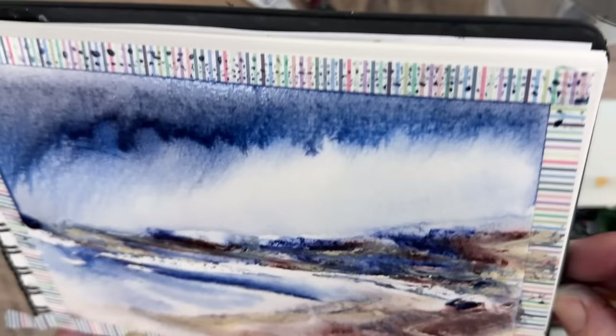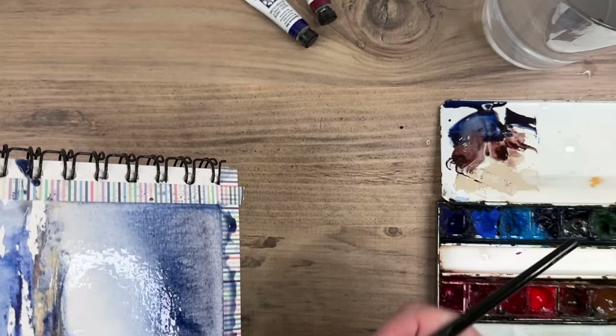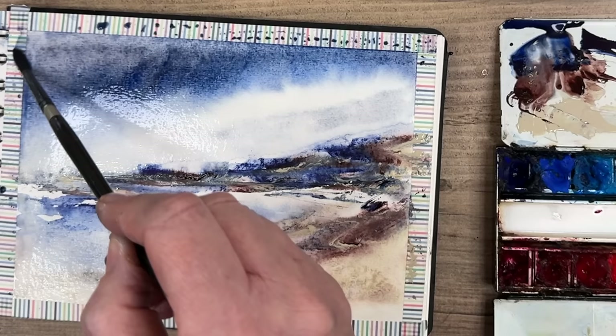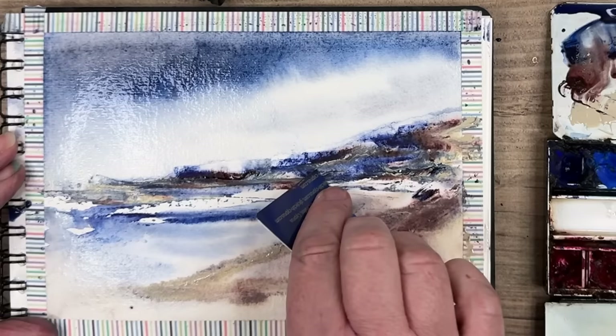I'm just letting everything run down, and it really does look quite atmospheric. You may need to mop up some of the puddles with a clean, damp brush. I'm just applying a very light shade with a mix of the indanthrone blue and Piemontite Genuine, just for some softer clouds in the distance, to create some depth in my painting using my size 6 round brush. I'm using the plastic card again just to lift off some of the paint here and there, to create light and details.